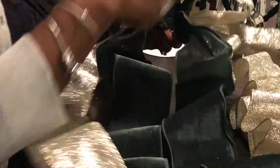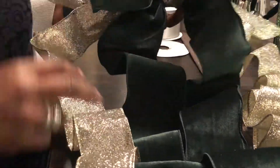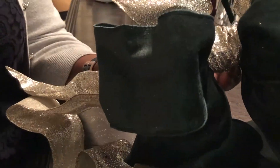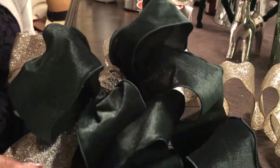On the top of the tree I am going to be doing a bow, and I'm going to be incorporating some of the ribbon I got from Michaels. I have a selection of green velvet — a large three-inch wide ribbon — a gray satin ribbon, and a champagne glitter ribbon.